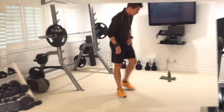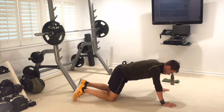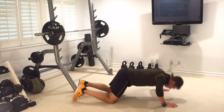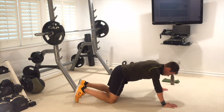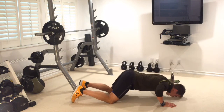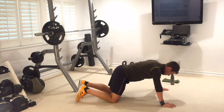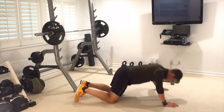Push-ups with knee tap again — hands nice and wide. One, two, three — I know the work rate is faster today, but you've got to get through two rounds in 15 minutes, keep on pushing. Five, six, seven — keep breathing, stay with me. Eight, nine, ten. Back up, let's go.